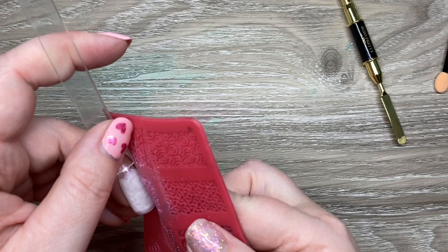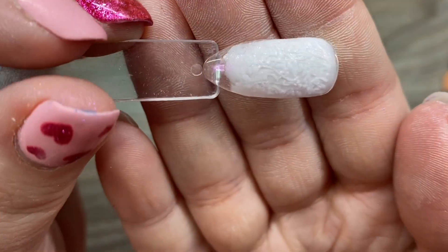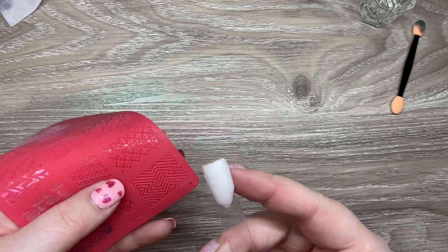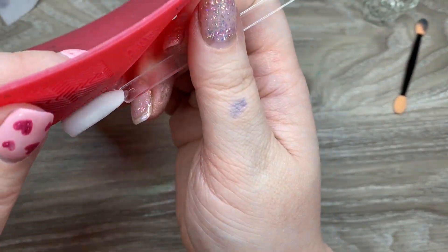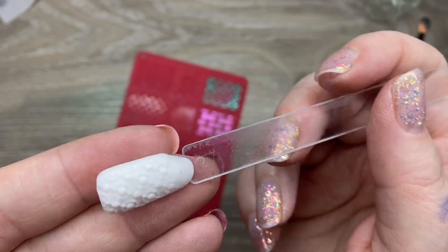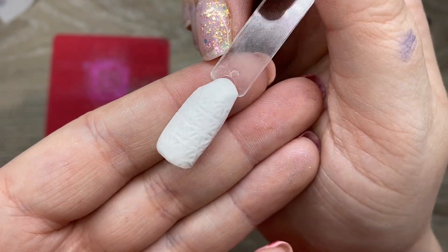I kind of pressed it down with my finger and redid it. One thing I noticed is if I fold the silicone over it and then just tap it around to make sure I'm getting all the places, I get a better image transfer. This is probably my favorite way to do it — just kind of tap it all around. Look how nicely that came out! But yeah, it doesn't chrome, though it does really work well over these 3D gels.